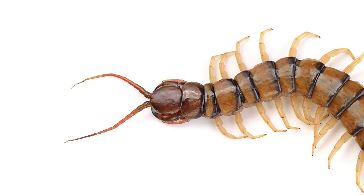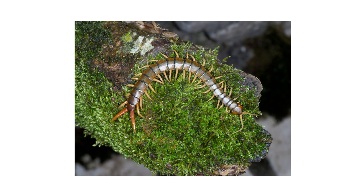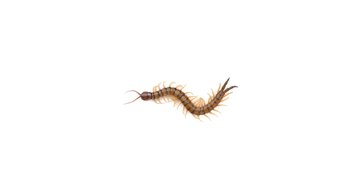Centipedes are common arthropods known worldwide for their frightening appearance and hundreds of legs. Although they feed on many insect pests, they can infest our homes in high numbers, and some species are even venomous to people. In this video, we'll show you how to identify and get rid of centipedes so your home can stay free from these invasive predators.